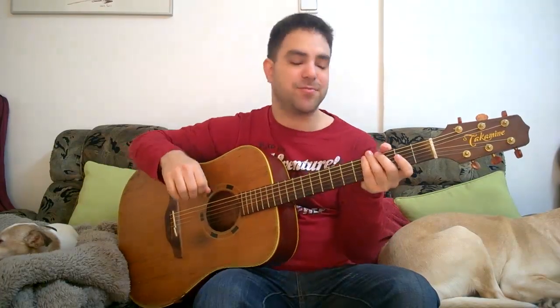Hey, this is Saf Levavi from LickinRef.com and it's time for another viewer request. In this video we're going to learn Strawberry Fields by the Beatles in a fingerstyle arrangement I made especially for you on request. First I'm gonna play it for you and then we're gonna break it down lick by lick with tabs on the screen as usual.